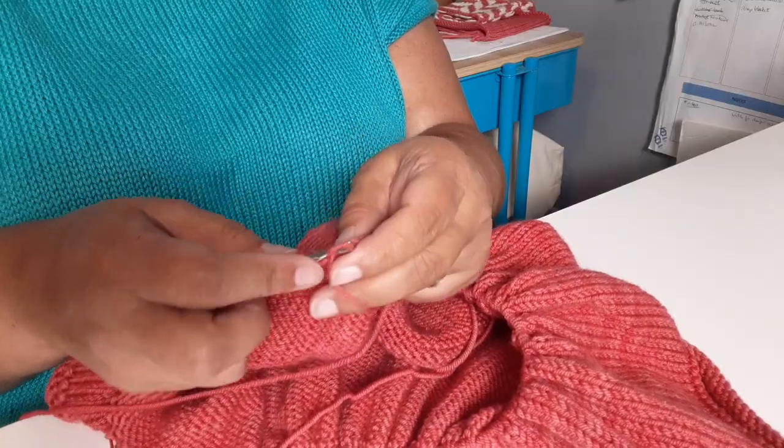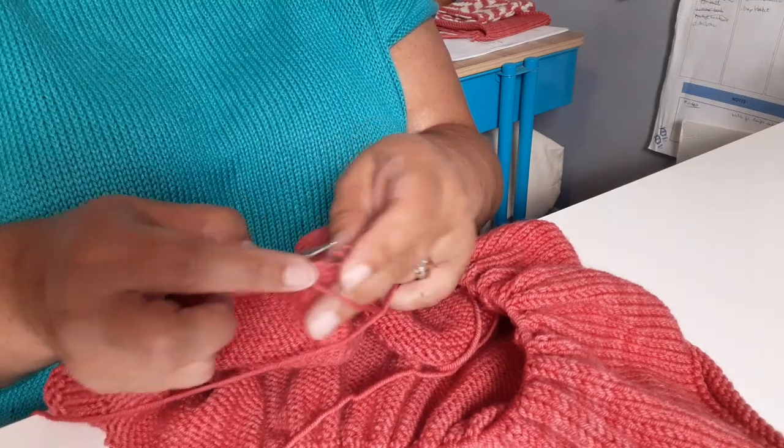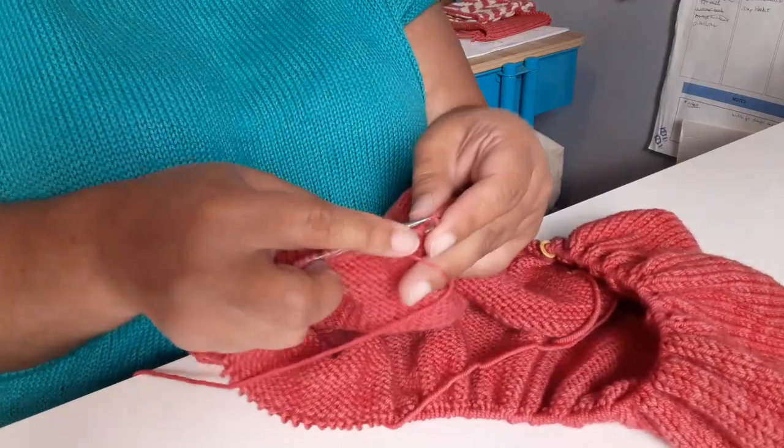Hats are a great way to practice new skills. They're small enough to get a good idea of how that technique is worked and quick enough to knit that you also have a great little finished object when you're done. Most hats can be knit with just one 100 gram skein of yarn, whether that's worsted or bulky or fingering weight. My one piece of advice for knitting cables is being careful and counting your crossing rows and the rows you're supposed to work in between.